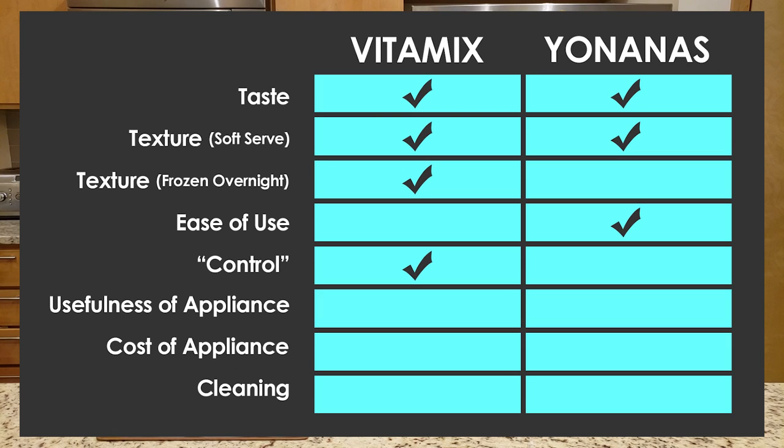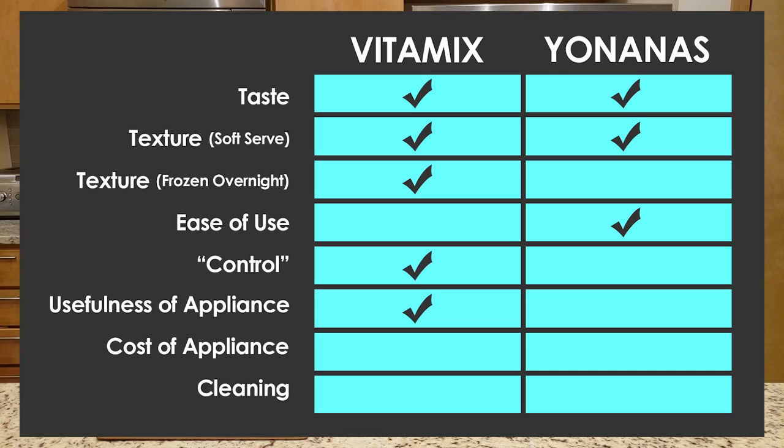A quick score check-in: right now we've got four checks in the Vitamix column and three in the Yonanas column — this is a tight race. The next category is usefulness of the appliance itself. This one's pretty obvious: it's the Vitamix. You can do so many things with a Vitamix — it's just insane. The Yonanas, on the other hand, that's all it does: make nice cream from frozen fruit. It takes up space in your kitchen and you will only use it for this one purpose. So for usefulness, definitely Vitamix, hands down.